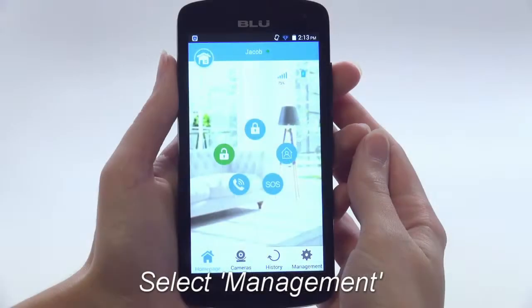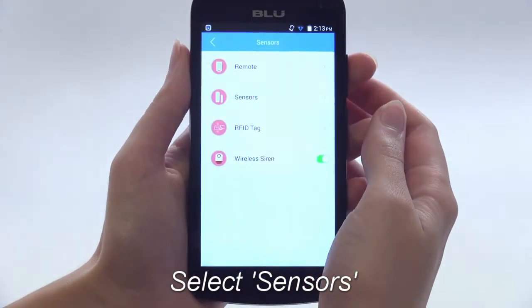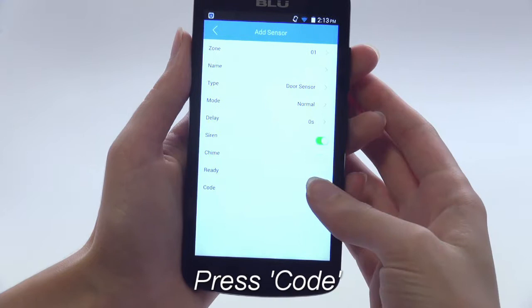From the home page, select Management. Next, select Sensors. Select Sensors again, then press the plus button. Now tap Code.